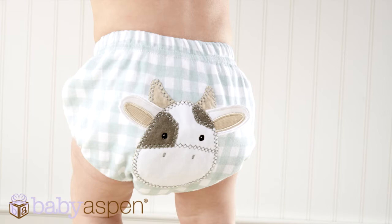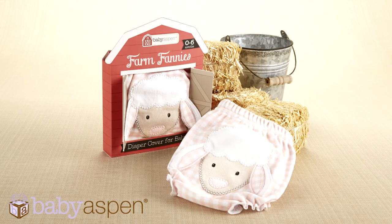The bloomers — this is the first time we are offering our bloomers as a single. We are offering our farm fannies in boy and girl versions: one with a cow and one with a lamb for a girl.